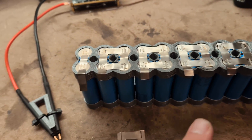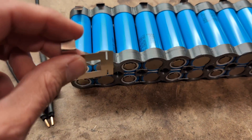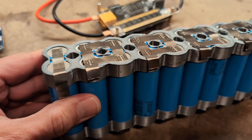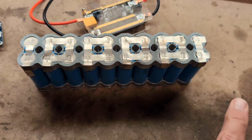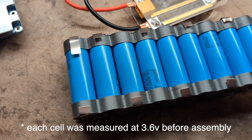Now that the top-side nickel strips are all welded on, I can go ahead and weld the nickel strips on the bottom. Now all the nickel strips are spot welded on. I've checked with a voltmeter across the positive and negative terminals and I'm getting 36 volts total, which is exactly what we want.